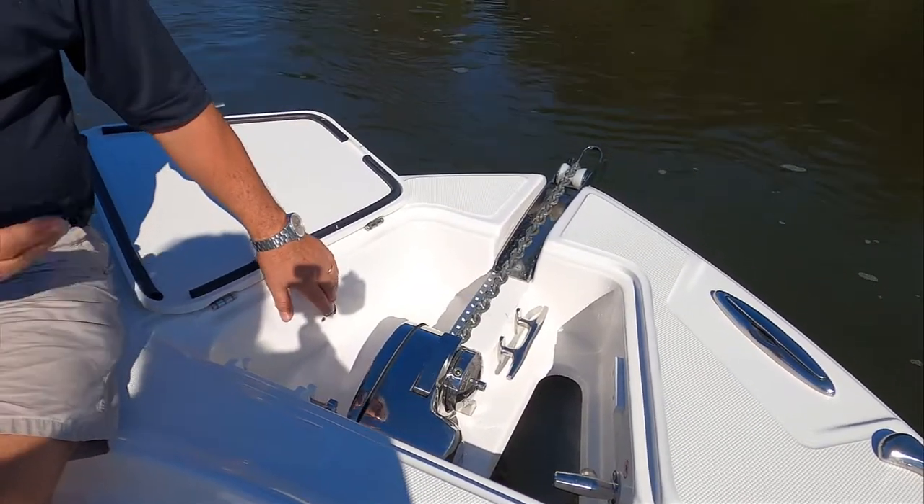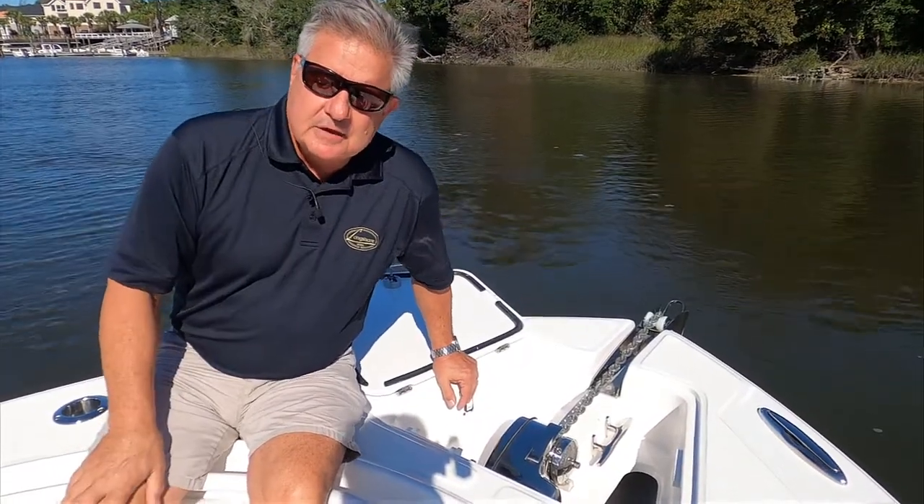The anchor is going to get to the rope and then you'll be anchored. When we talk about anchoring a boat, the general rule is you want seven feet of line for every one foot of depth. So if you're in 10 feet of water, you want essentially 70 feet of rode and chain out.